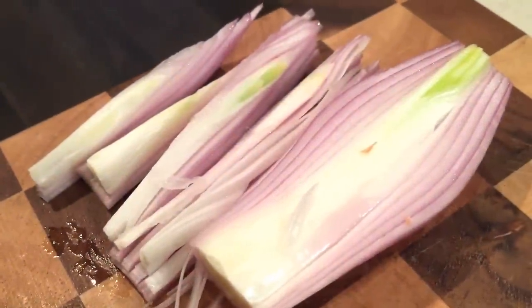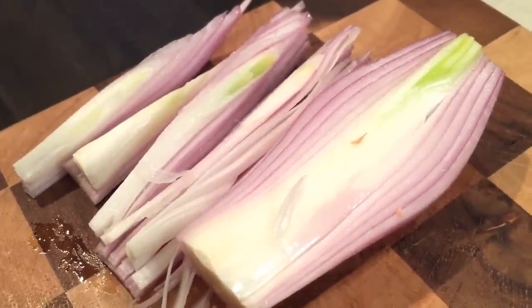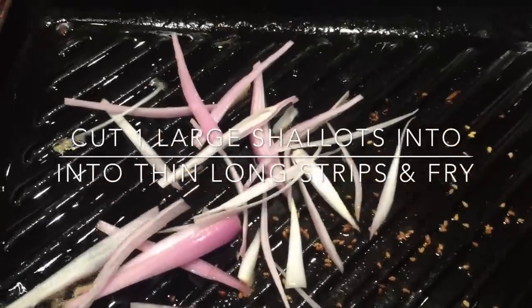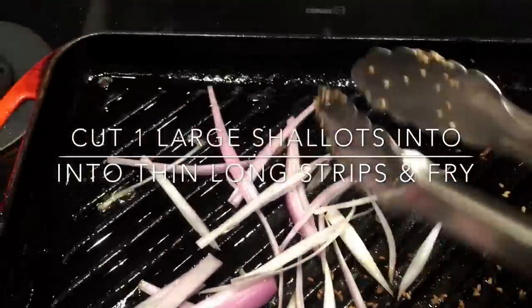I've just sliced one banana shallot and I'm going to fry it in the same oil. The oil now has garlic, ginger, and onion infused into it — this is perfect oil for me to fry my tuna.